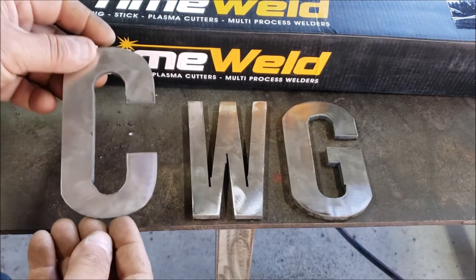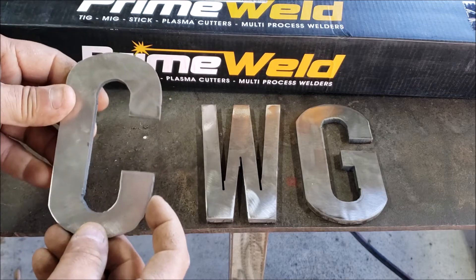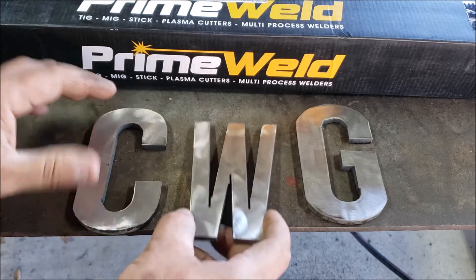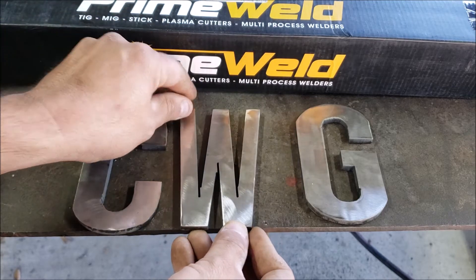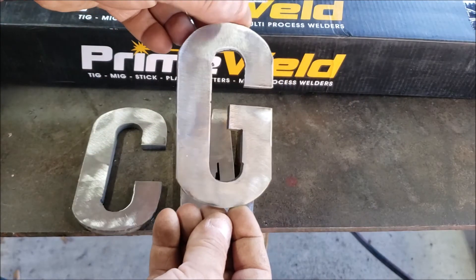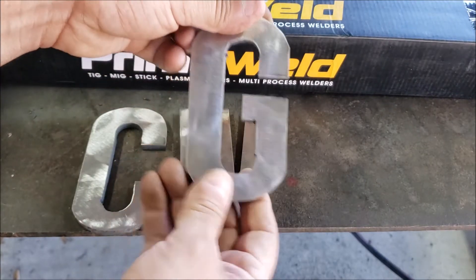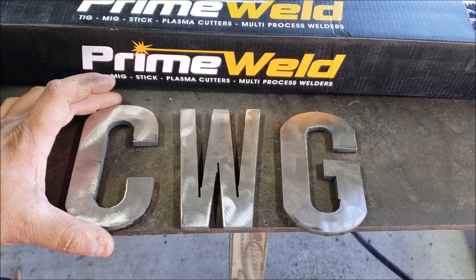Alright guys, here are the letters - they came out decent. Once again freehand, just kind of shaped them up a bit. On the inside I don't have any tool to get in there, I'll pick up something later on. The W like I said I overshot it but it'll work - if I gotta put some filler material in there I will. And here's the last one, the G - a little bit off but once again freehand, looks pretty good. I'll be welding these on my gooseneck trailer.